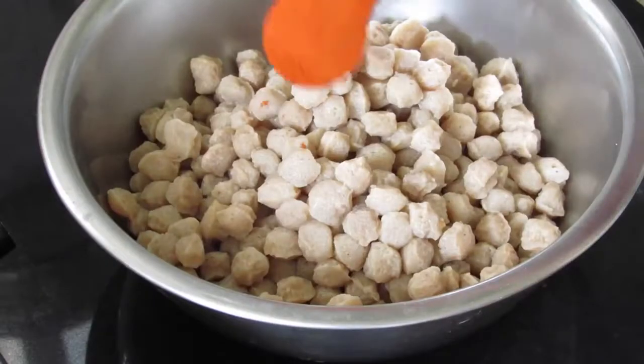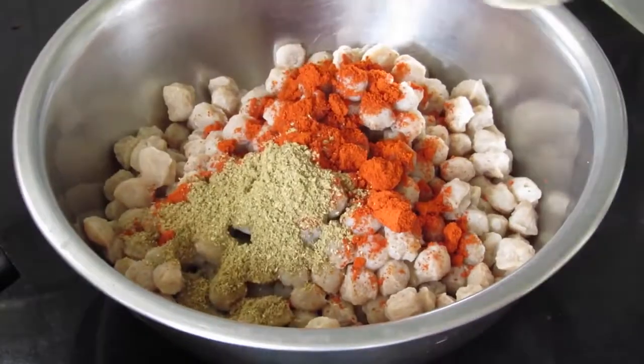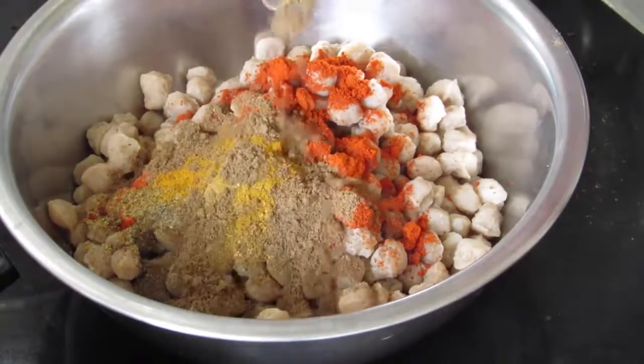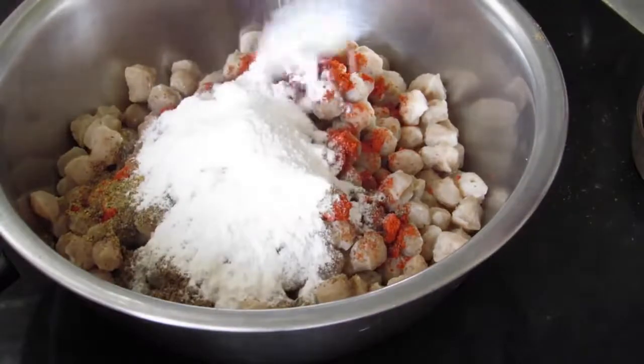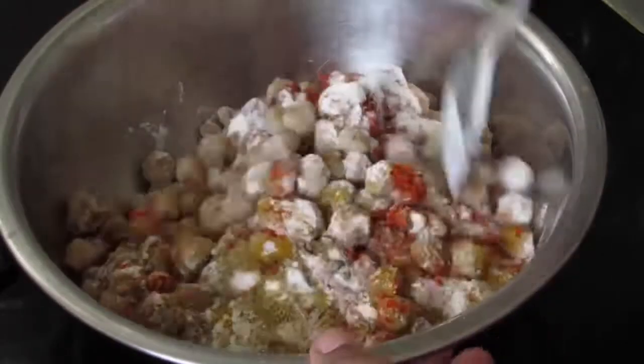I'm adding in 2 tsp Kashmiri chili powder, 1 tsp coriander powder, 1 tsp pepper powder, 1 tsp turmeric powder, 1 tsp garam masala, 3 tbsp rice flour, and 1 tsp salt or as needed. Now mix this very well.